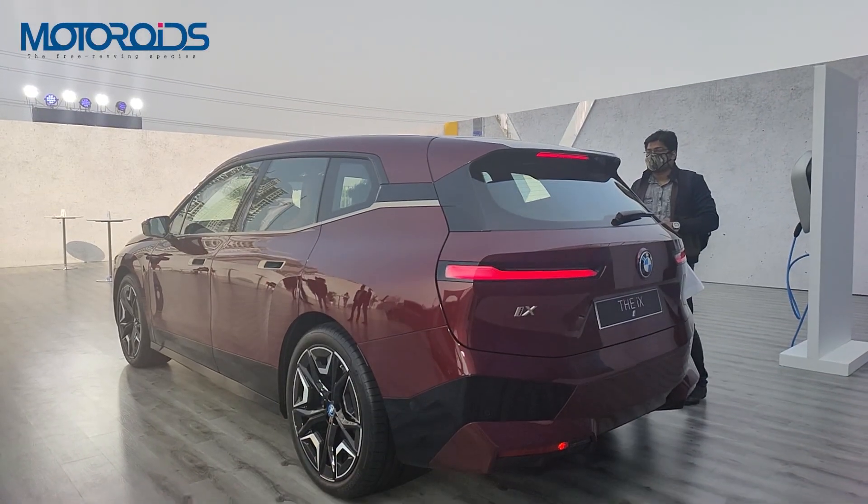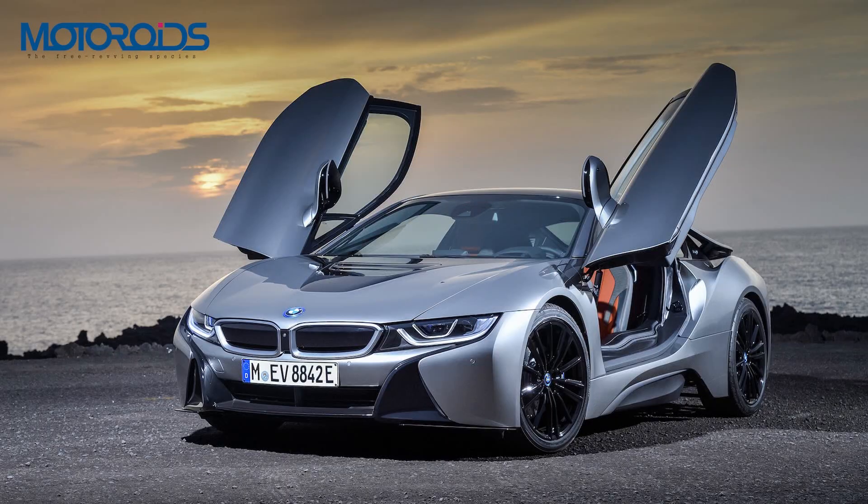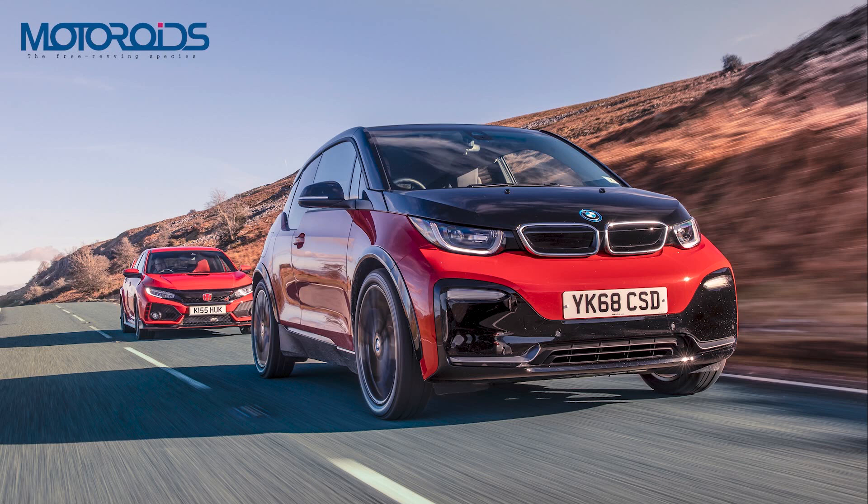Of course, this is not the first electric car from BMW's stable. We did see the i8 and the i3s which were on sale for some time in India. However, they did not seem to get a lot of traction as far as sales are concerned.